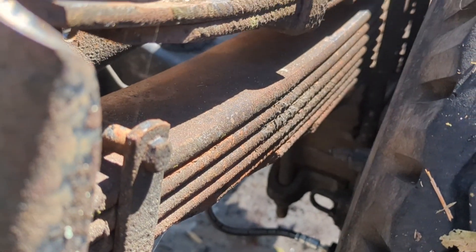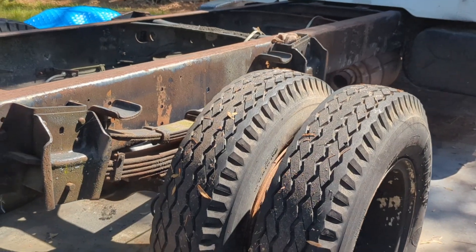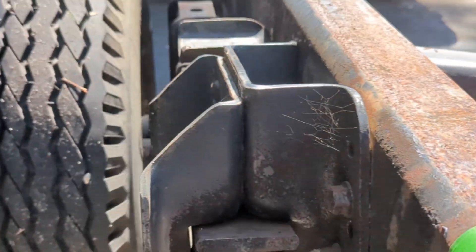A couple days later we had some sunshine. Another picture here of the leaf pack — I ended up yanking all those out except for a few. I ended up dropping it. The back came down, I believe it was about four, four and a half inches or so.